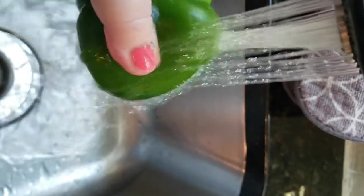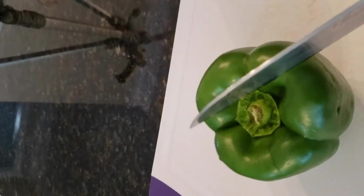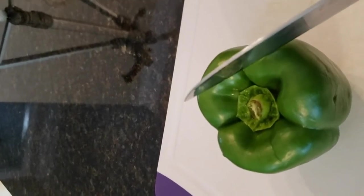First, make sure you're washing your pepper. Next up we're going to go ahead and slice this pepper and we're just going to dice it into small pieces.